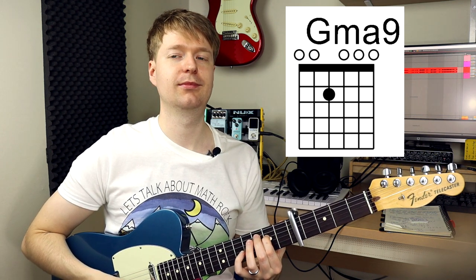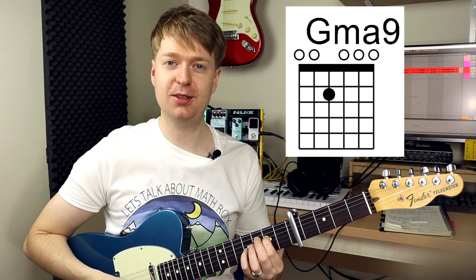Next, play a major 9 chord. Makes you feel good, right? Now, make a riff.